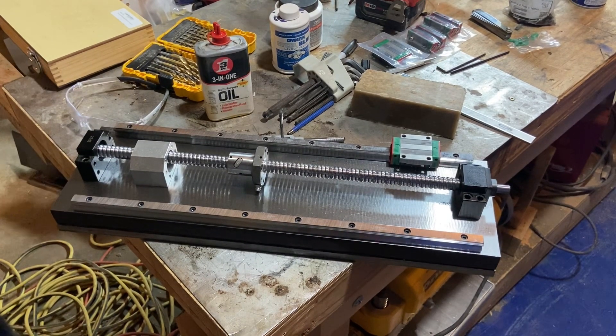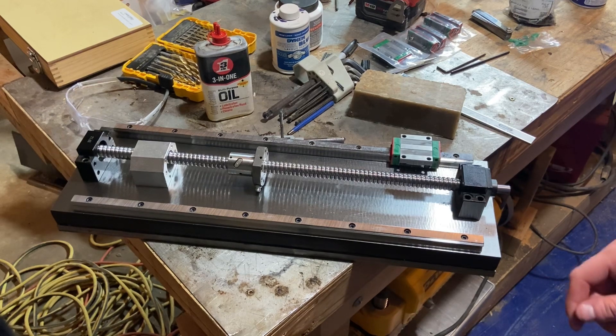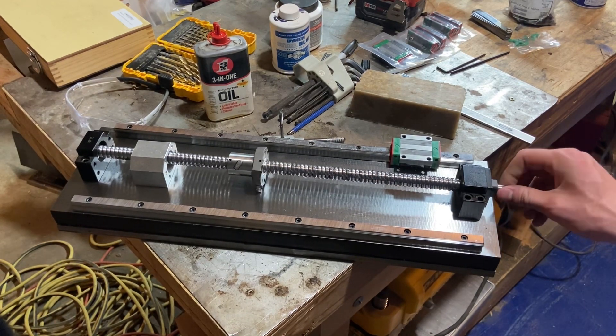The cross slide is finally starting to actually take shape. You can see the rails with the first car on and my ball screw in between.